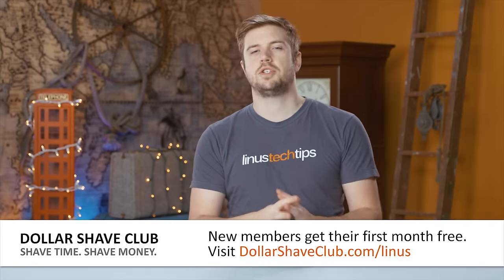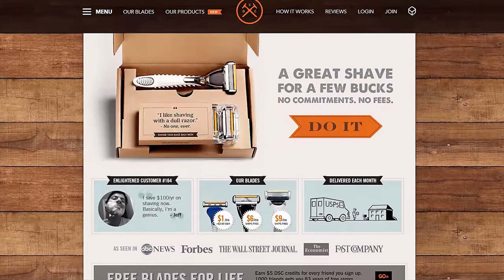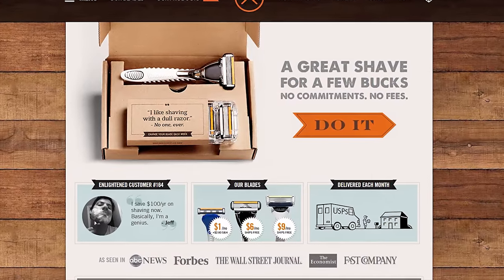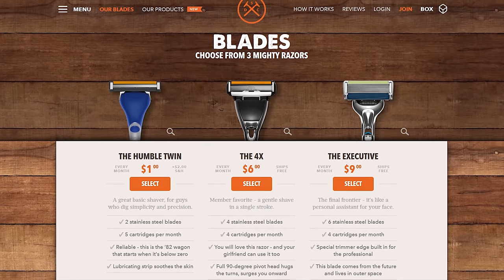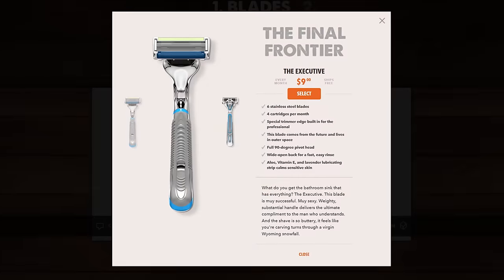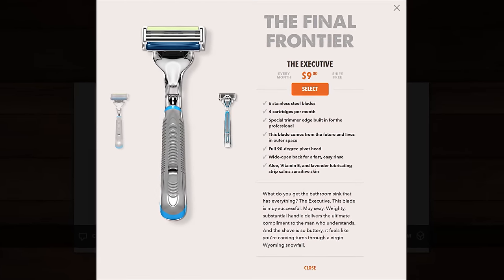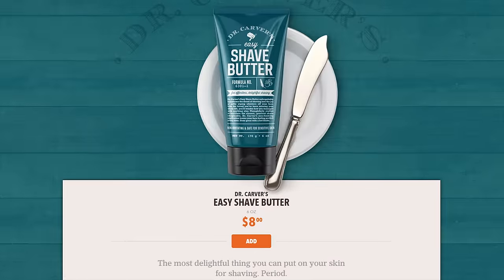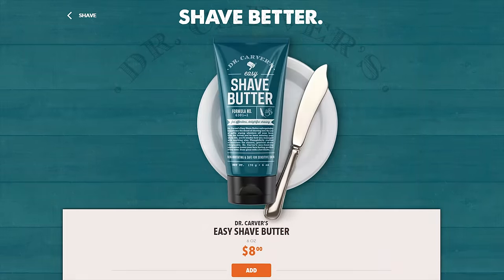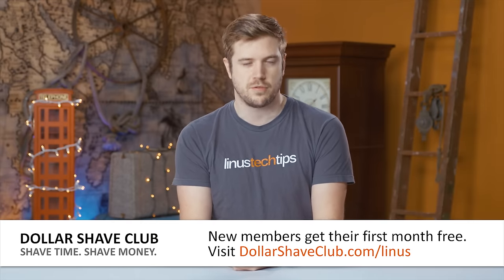If you're not a member of Dollar Shave Club and you join today, you will get your first month of razors for free. They will deliver these razors continually, if you stay a subscriber, to your door directly every month. Membership means you can have a fresh shave anytime you want, and you'll get a first class shave when you use their Executive Blade, especially when paired with their Dr. Carver's Shave Butter, which goes on clear so you can see what hair you're shaving. They ship to the US, Canada, and Australia, so head over to dollarshaveclub.com/linus and give them a try for free.